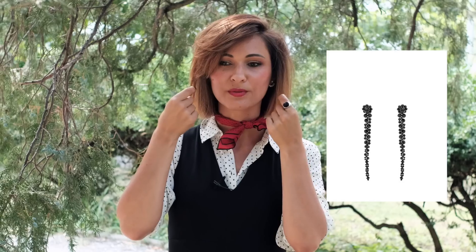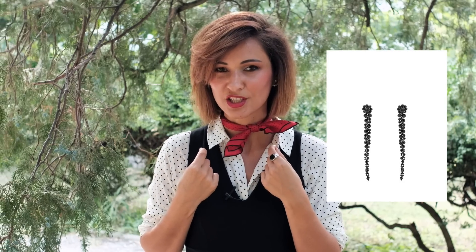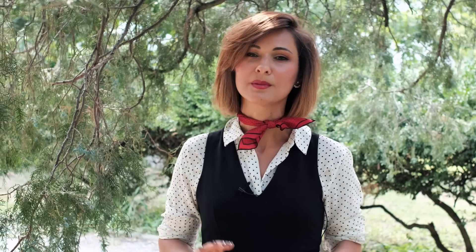My styling advice number one: try to echo the accessories with the telnyashka. For example, take accessories that visually repeat the colors of your telnyashka, or choose a tone-on-tone color from the telnyashka. Alternatively, take brogues or Oxfords in a color that contrasts with the look. Either way, we are working around the color palette of the telnyashka.